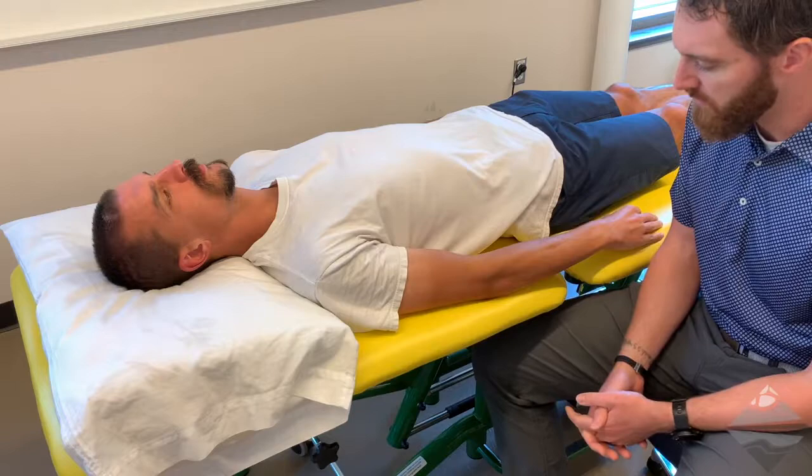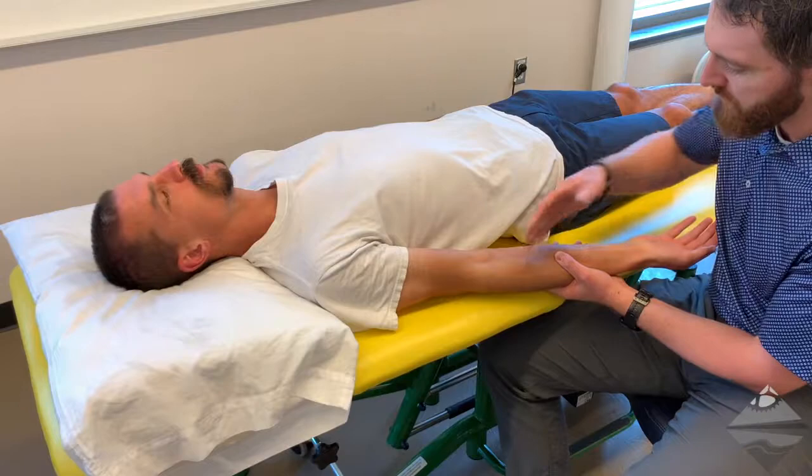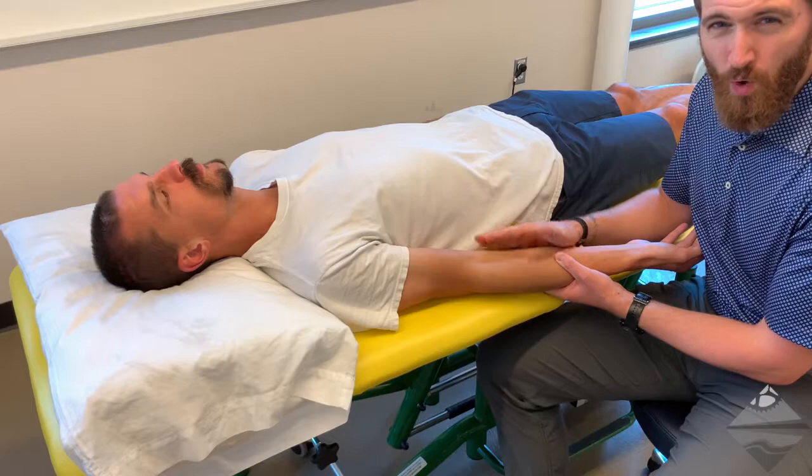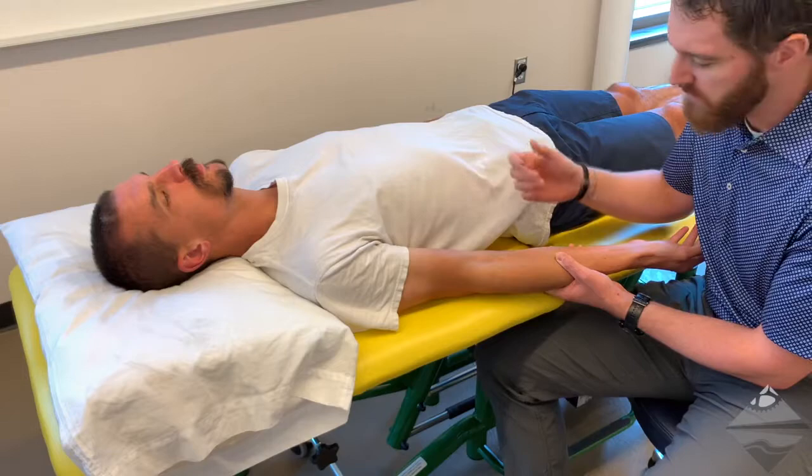We also have the radio-humeral joint as well. The role of the radius proximally — if we think of the medial and lateral components of the elbow — is really as a weight-bearing joint. The radius is going to be found as more of a joint that has the true spin, and it assists us with pronation and supination.